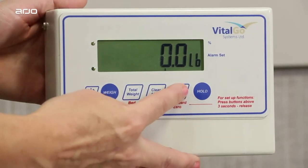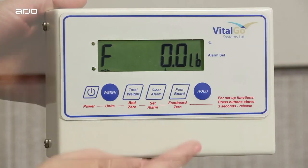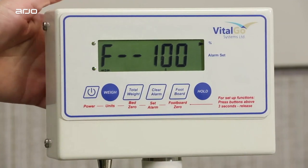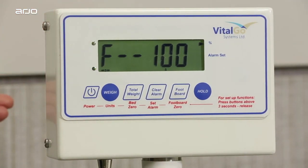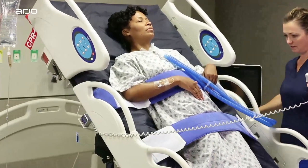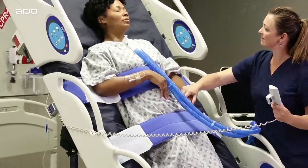Second, on the foot lifter, you can switch between weight bearing pounds or kilograms and percentage of patient weight. To do so, press the foot lifter button again, shown here. An arrow will display by the percentage indicator. And that's it! With proper scale calibration, your Total Lift Bed and foot lifter feature will function properly.